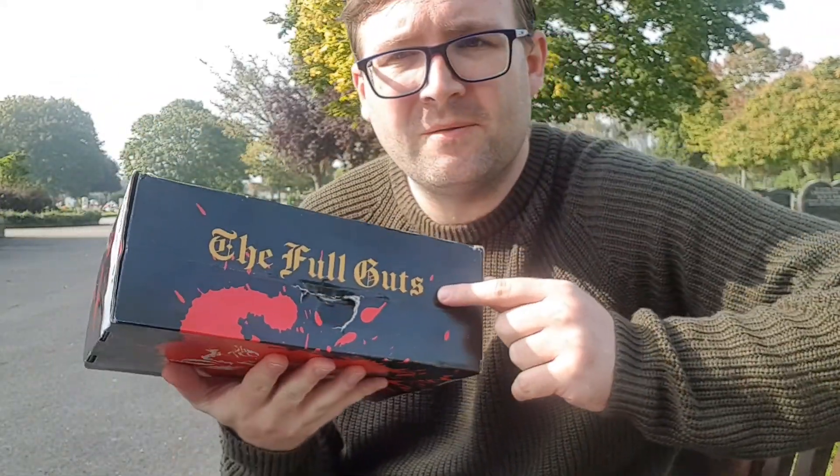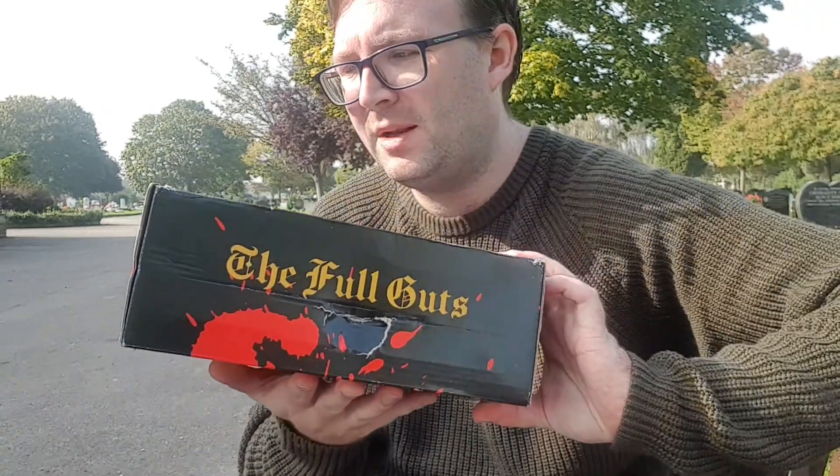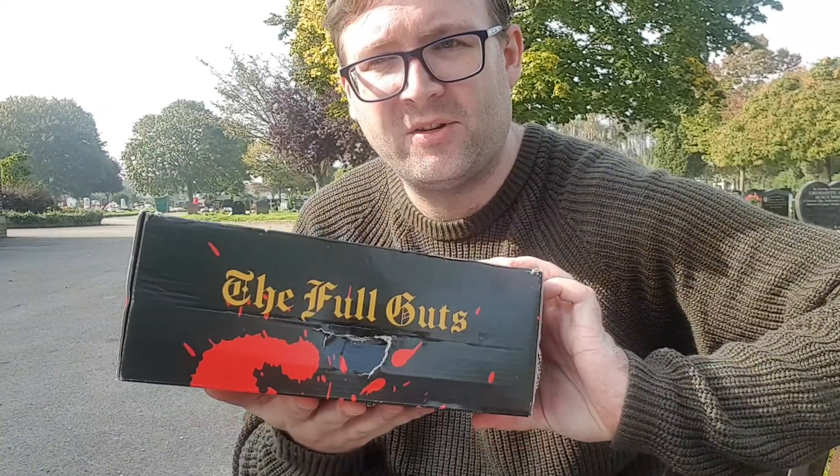This is the full guts version. You can get the bare bones which is just the books and the bookmarks, but this is the books and all the other goodies as well. I believe that this is also their anniversary box, so it'll be interesting to see what they've put in it for that occasion.